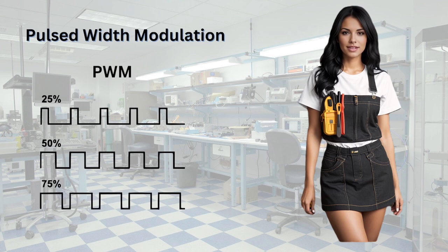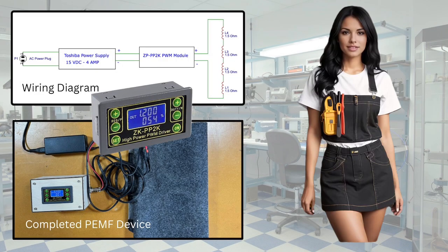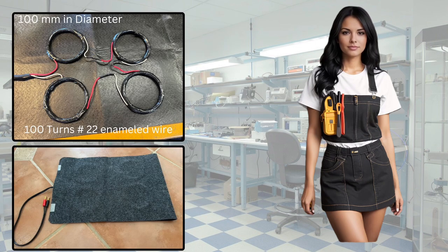Now let's have some fun and build a PEMF device. Since Gary has been experiencing back problems this spring, we can use the device on him and also do some testing. There are many YouTube tutorials available that explain how to build simple PEMF devices. One of these tutorials demonstrates building a PEMF device using a ZK PP 2K module. We will provide a link below to purchase the ZK module. Here is the wiring diagram and a picture of the unit we completed. The completed unit consists of the ZK pulse width modulator signal generator, a used 16-volt laptop power supply, and a 4-coil mat which we built.